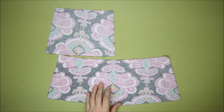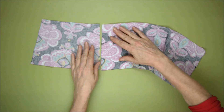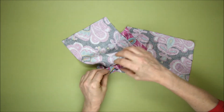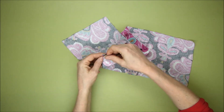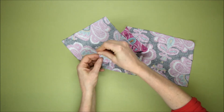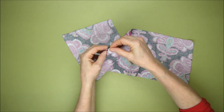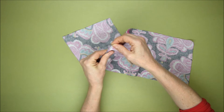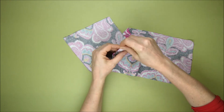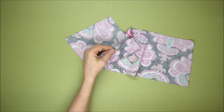Let's first take this one out of the way and have a look at this side here, matching the notches up. I would have lined these pattern pieces up better if I'd had more fabric, but I have a limited amount of fabric so I'm just not going to worry about that. I'll pin the bottom together and then the top together.